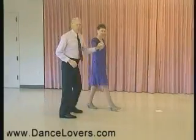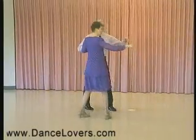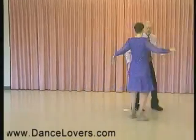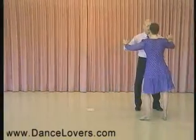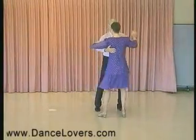And I want Judy to show the ladies' part to that. We just did a back break and then we do spiral, quick, quick, behind, rock and slow, quick, quick, slow, quick, quick.